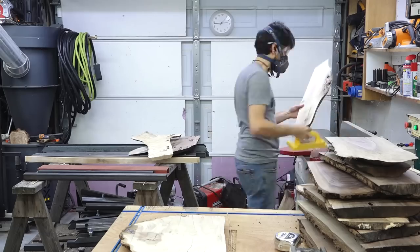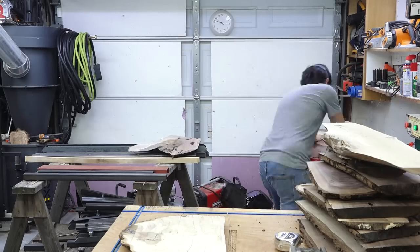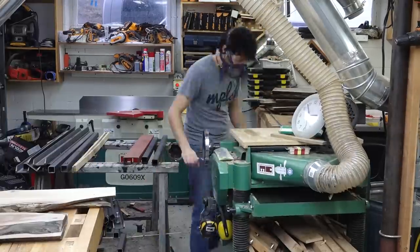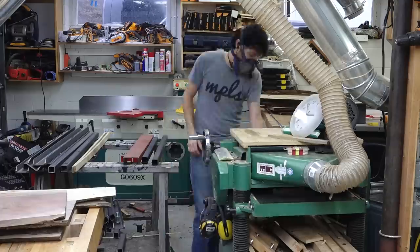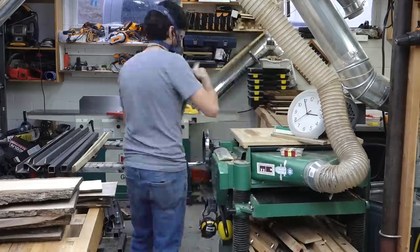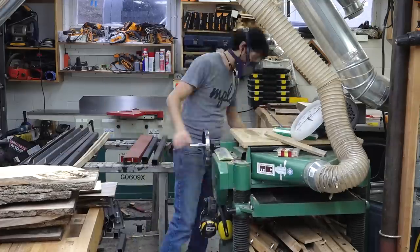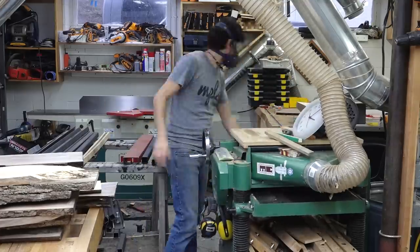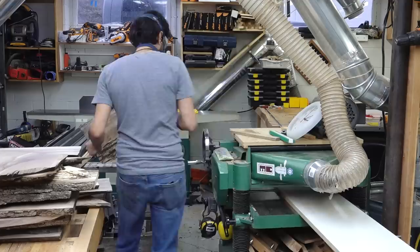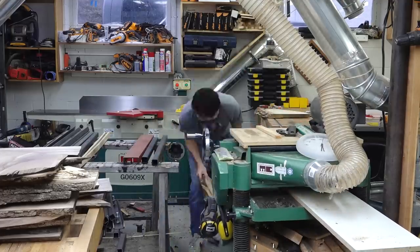The only difference this time is we're just bringing these things back to flat — as they've dried, they've distorted a little bit, as you'd expect. Some of the boards weren't totally cleaned up either, so some still have rough saw marks on them. At this point we'll run through the entire milling process once again and take everything down to final thickness. If you wanted to, you could plane them all to one standard thickness, but I like a little variety, so I'm just going to plane them down to whatever thickness they end up being.